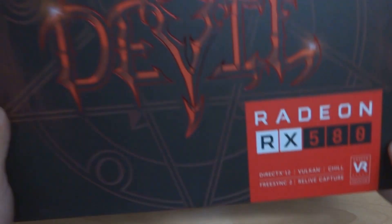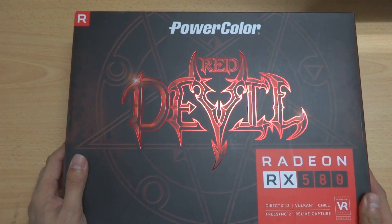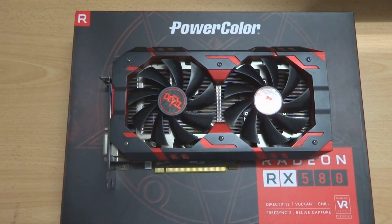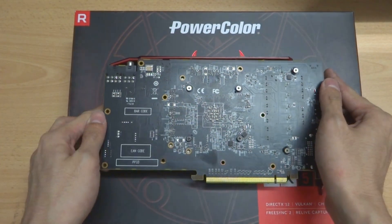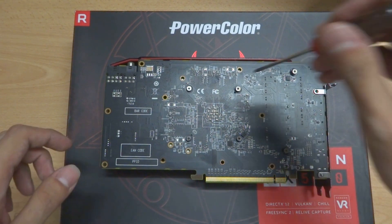Hey guys, welcome to my channel. Today we are going to replace my GPU — that is the PowerColor Red Devil RX 580. We are going to open out the cooler and clean out the thermal paste on the GPU, then replace it with a new one. I previously removed my backplate, but I'll show you how to attach it back. Let's get started.